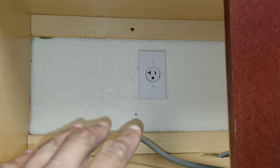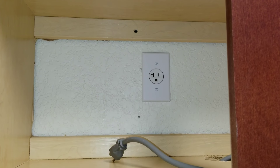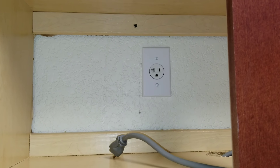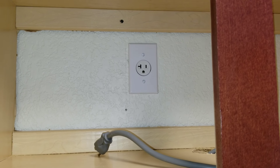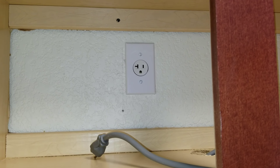At this point, we still want to make sure that we do have power coming out of that outlet. There are three different options that you can take in diagnosing to see if you have power coming out of the outlet.